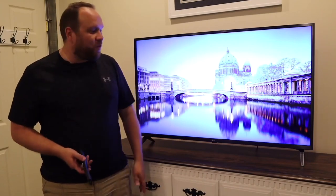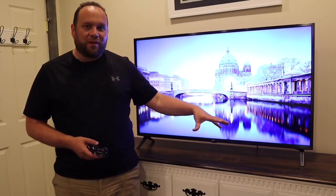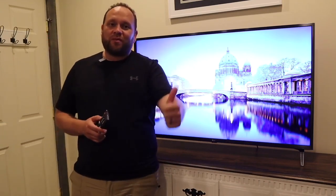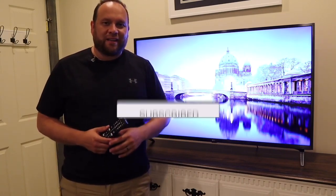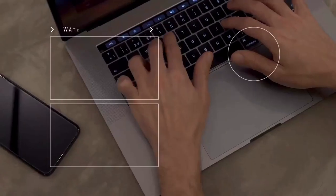Hopefully this video was helpful to you. If you're looking to buy this TV, I'll have a link in the description down below. If you liked this video, make sure you throw a thumbs up on it and go ahead and subscribe to this channel. I make tech videos all the time and I'd love to have you back in the next one. Thanks for watching guys — go out there and be creative.